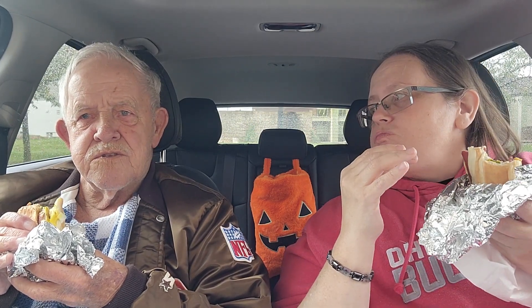I think this tastes really good. Do you think it tastes good, dad? Yeah, but they did only put a sprinkle of onion on there.